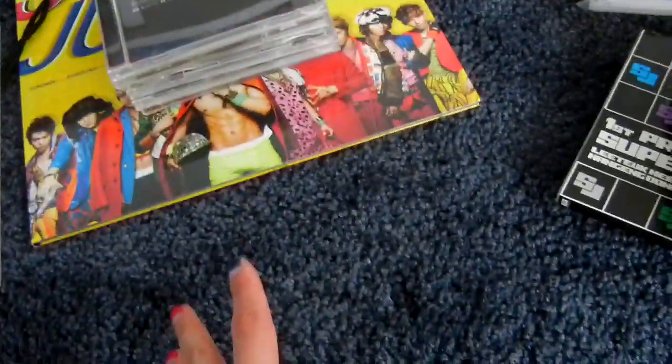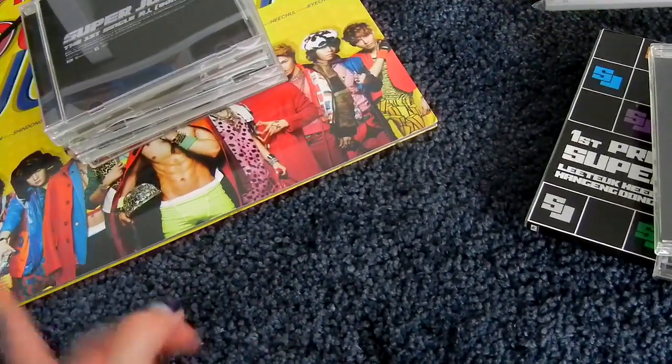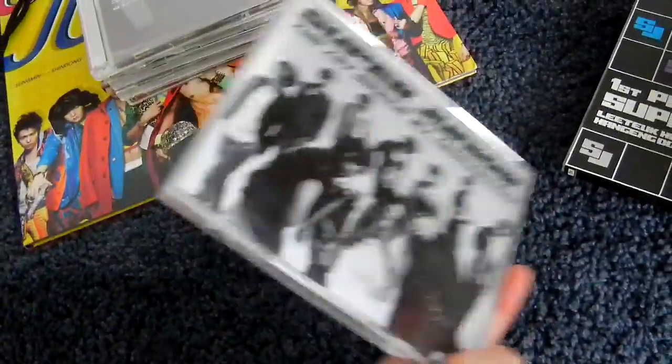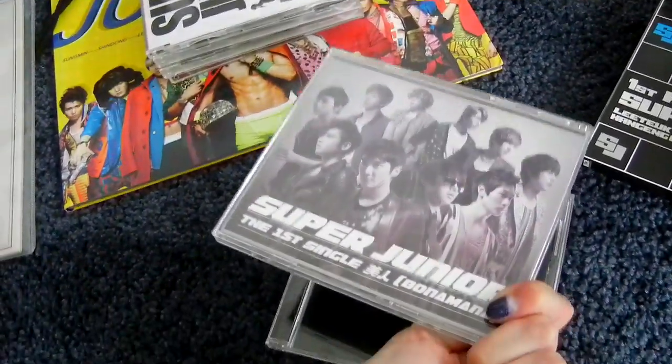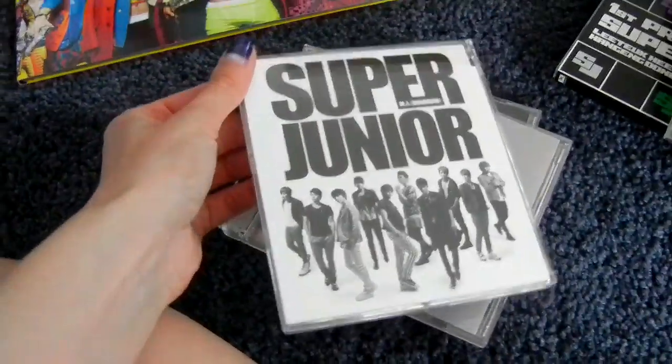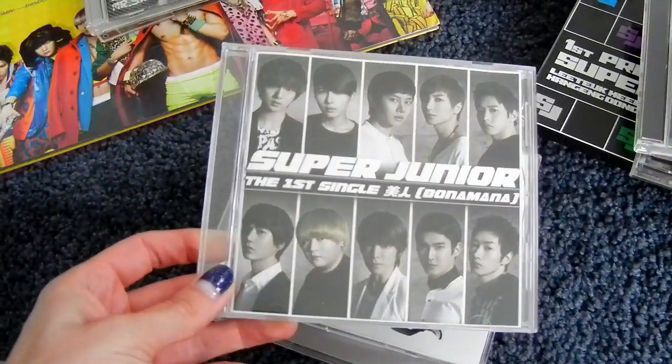Then they started counting from then on. So Bonamana's Japanese version is called Bijin. Here is the normal CD-only version, the CD plus DVD version, the MoMo version, and the Sunkus version.